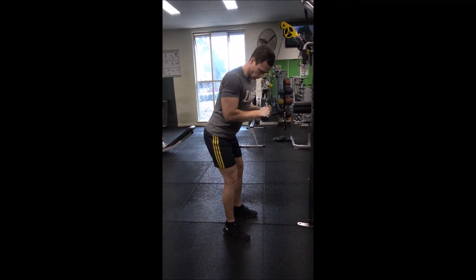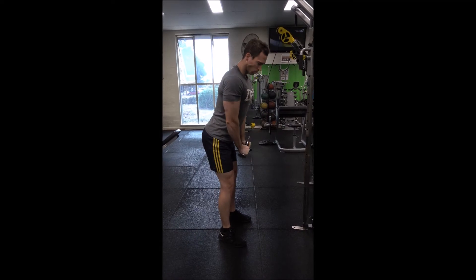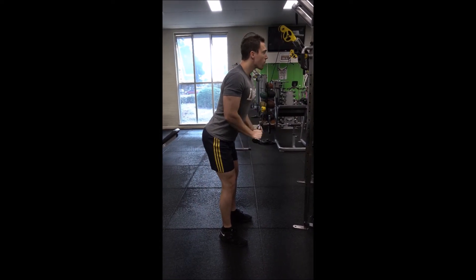Hold the straight bar on your cable machine with an overhand grip, so your palms should be facing down. Lean slightly forward while maintaining an overall upright position with your elbows tucked into your sides.